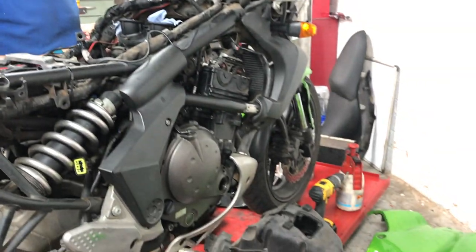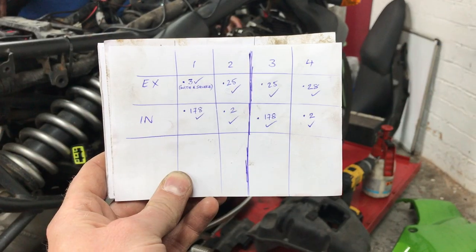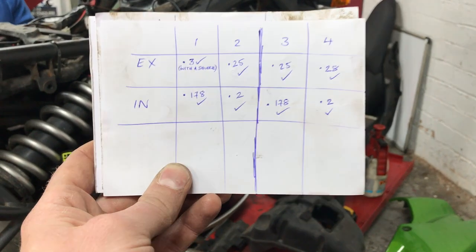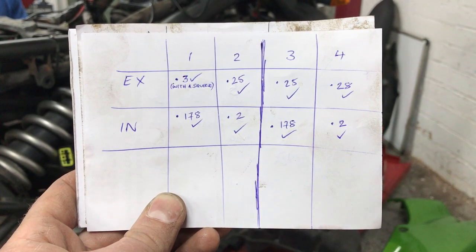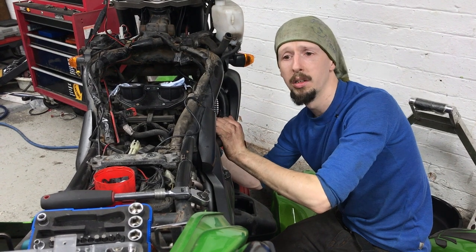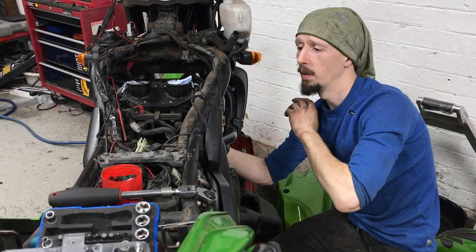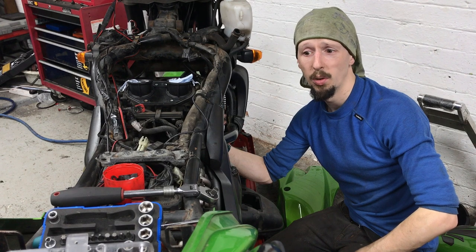We are now going to re-measure the valve clearances. I've rotated the engine three or four times and gone back to top dead centre on cylinder one. We've re-measured the valve clearances now that we've changed the shims, and they are all where they need to be — all within the tolerance. Some are slightly wider than others but all happy and good. So now it's a case of throwing all this back together as quickly as possible. I'm just wrestling with the seal putting the top cover back on, but that is essentially the job complete. Obviously we've got to rebuild the entire bike more or less, but you've done it yourselves so you'll know what you're doing on that front.